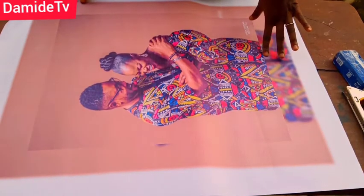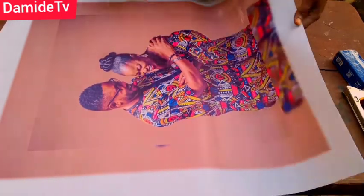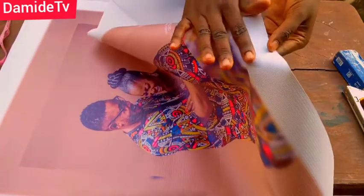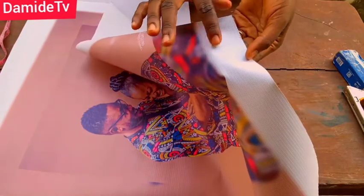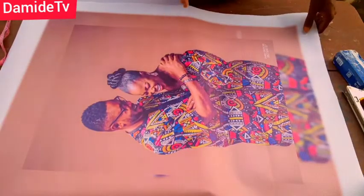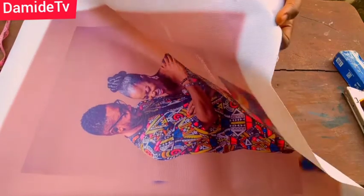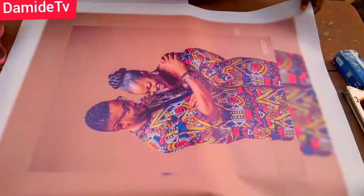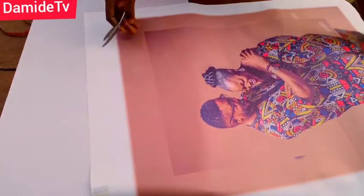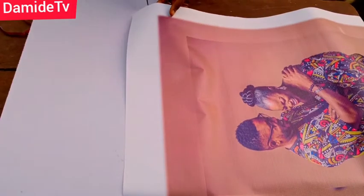I want to clarify — don't confuse this flex with the vinyl we use in customization. In customization there's a vinyl also called flex, but this flex is for framing. You can see how it is — it's a rough material, not smooth. You've probably seen it; it's mostly used for banners and billboards and it's waterproof. The first thing I'm going to do now is trim off this white border.